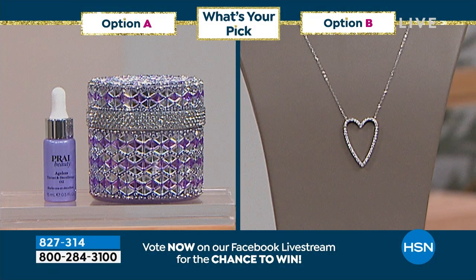What is your pick of the show — is it going to be the neck cream or is it going to be a necklace? This is going to be a tough one because I think you might love them both.